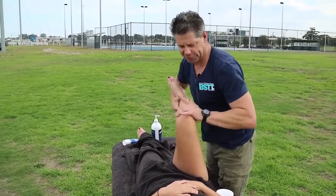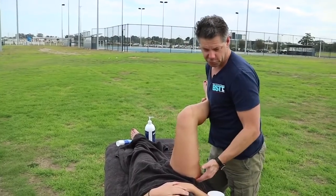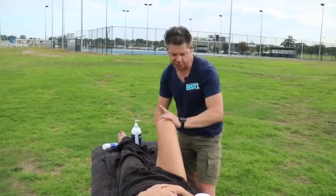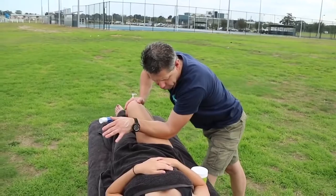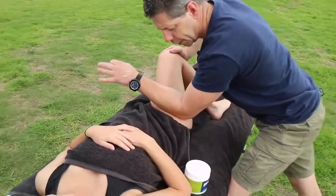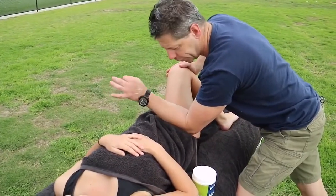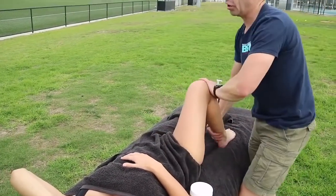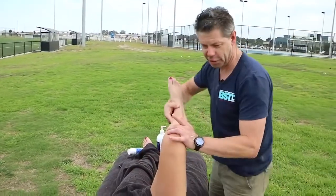Getting the knee over now, just challenging that tissue. A bit of trial treatment — get them back up, do a little bit of assessment, see how they're feeling. That's a little bit more freed up, but I can still feel a bit here. So we just come back in and challenge that tissue a little bit more. Treat, trial, assess — not unlike a chef tasting their food.